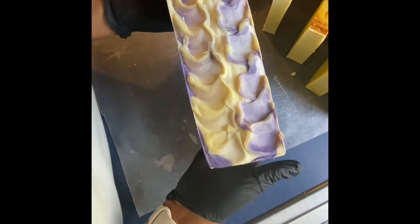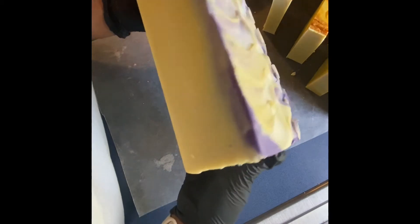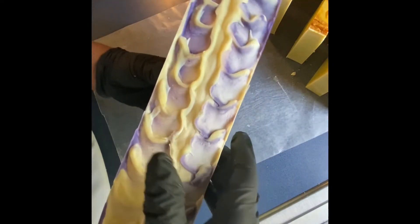Last night I did lemongrass and also lavender. This is the lavender — this will make about 12, maybe 15 bars of soap when I'm done cutting it. I wanted to show you the cutting process. This came out very nice and the purple should be all the way through. Once I start to cut it you'll start to see the different swirls, just like you can see the swirls in the lemongrass soap as well. As they cure, the color will begin to settle in and it'll be beautiful.